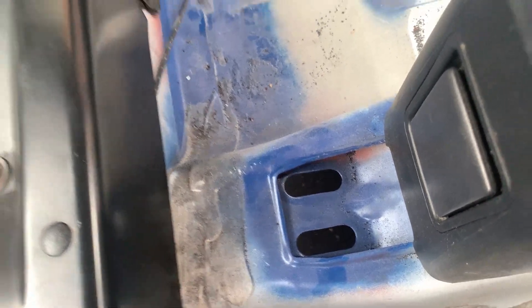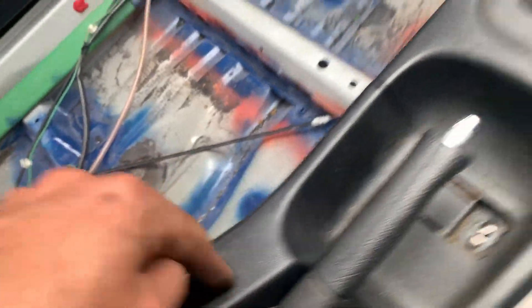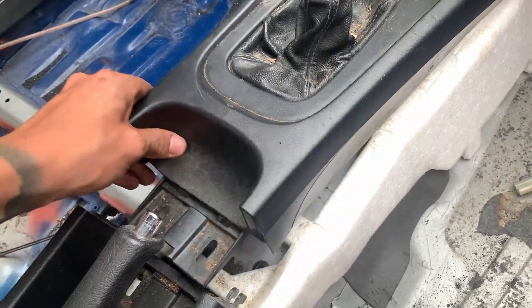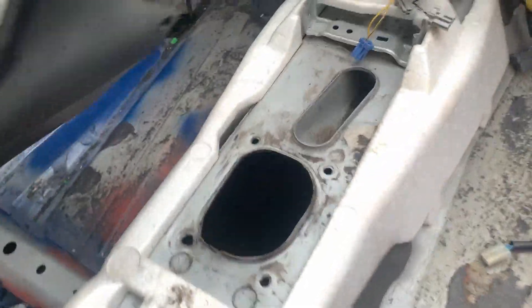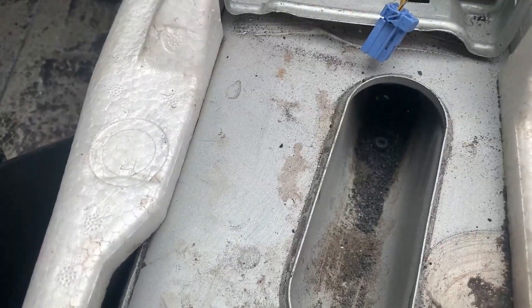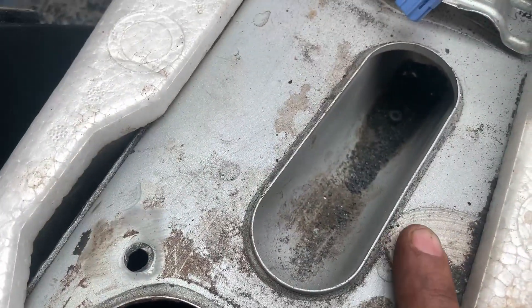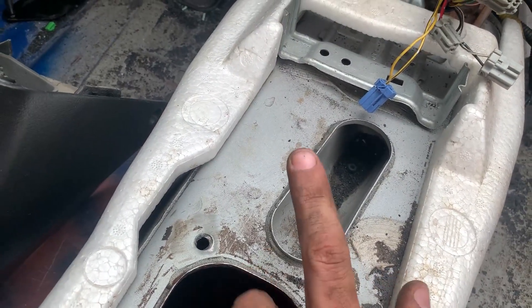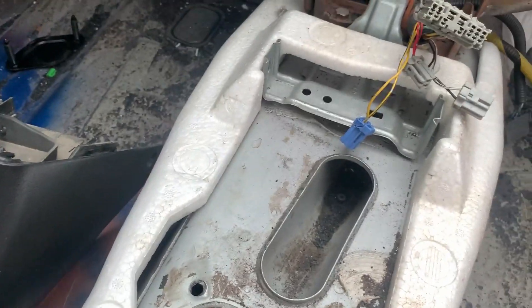Another thing I have to do is hook up the e-brake and get this little piece. That tunnel I have to cut out from the bottom, or I could just drill out these rivets — but they go all the way back, so I'd rather cut it from the bottom, weld a piece here, and just be done with that.